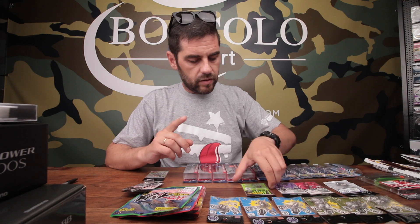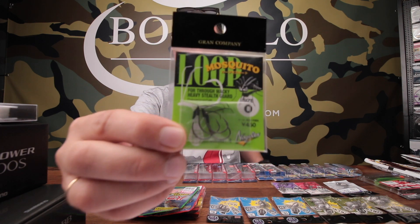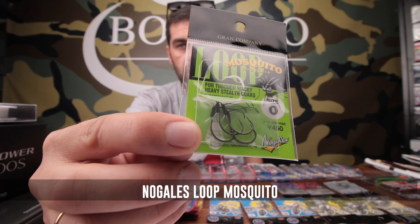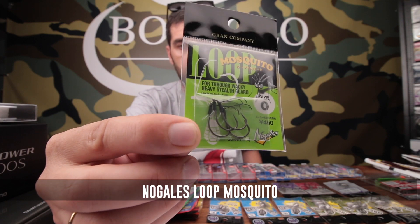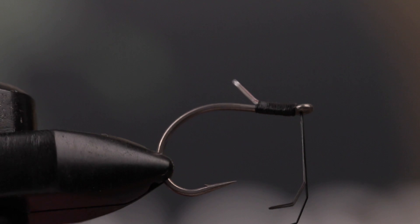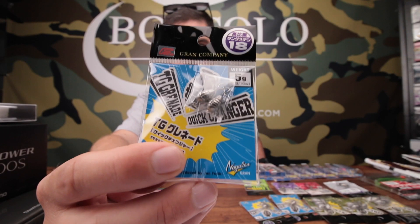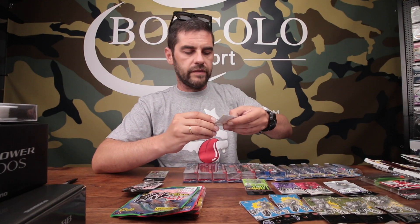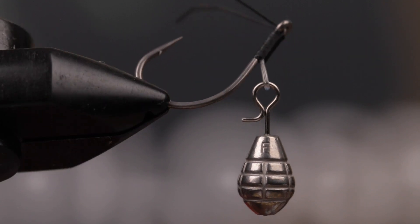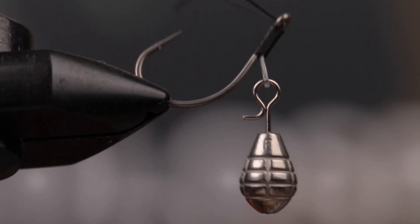E non da meno, anche una cosa molto unica di Varivas Nogales: un amo da Wacky con l'anti-alga con un loop dietro, che permette di attaccare tutti quelli che sono i piombini da Gikarig. Sono dei simpatici piombini che esistono in versione tungsteno e in versione piombo.